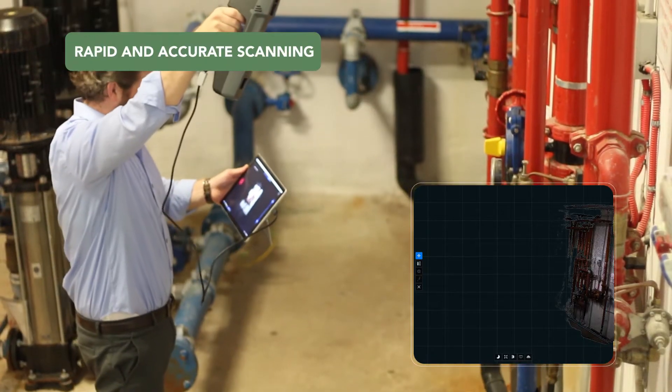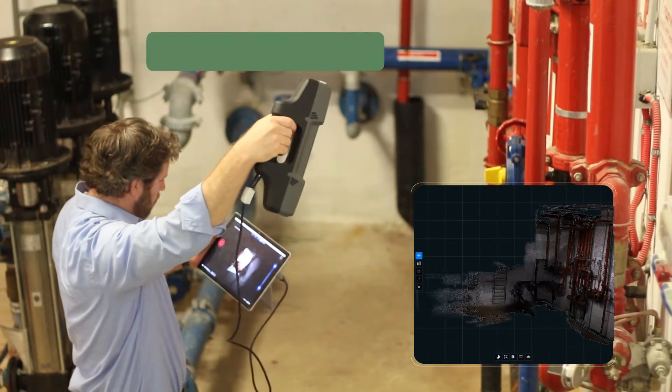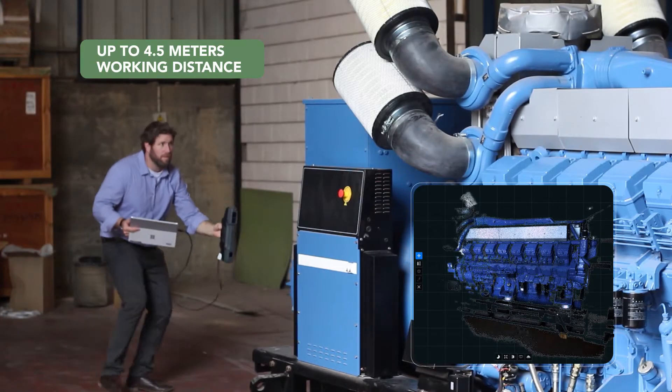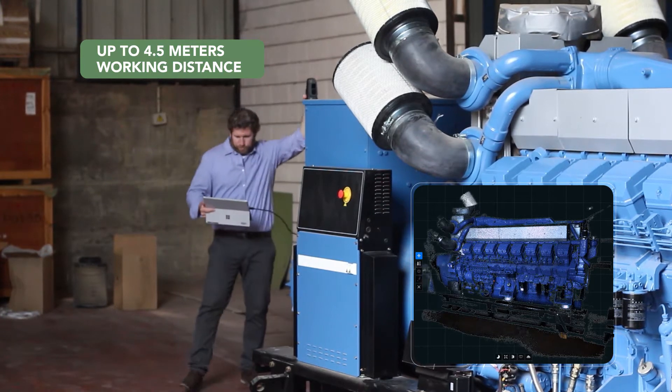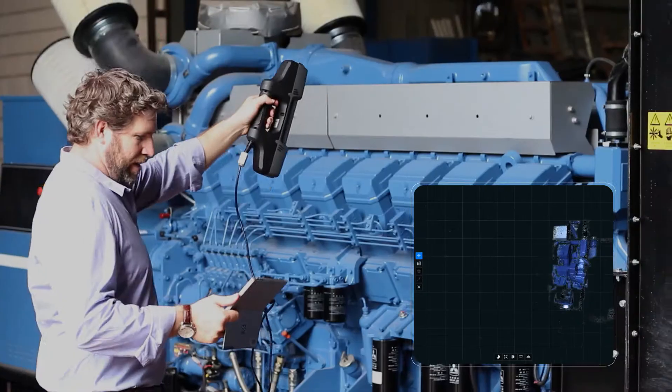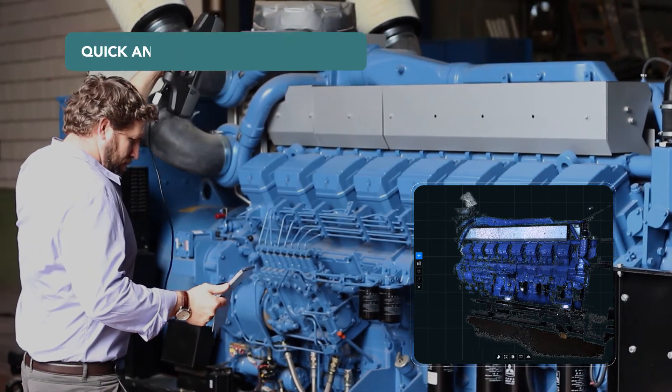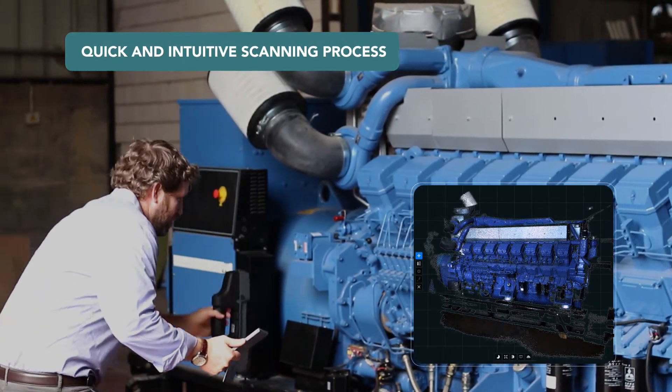The portable scanner offers the most accurate results at large distances of any scanner on the market today. The large working distance of up to 4.5 meters, coupled with the real-time feedback and the ability to scan without preparation, delivers a scanning process that is rapid and intuitive.